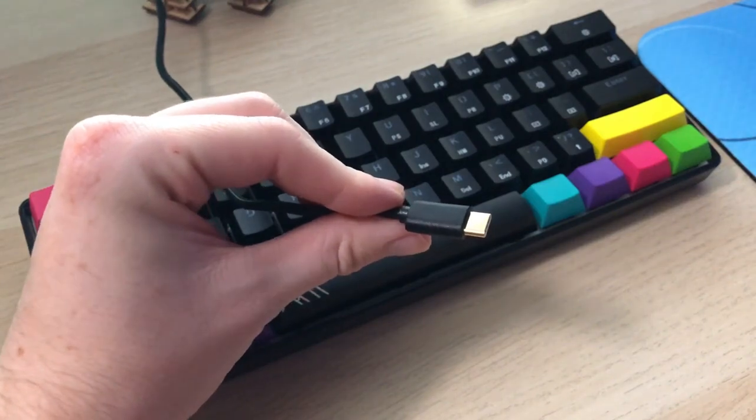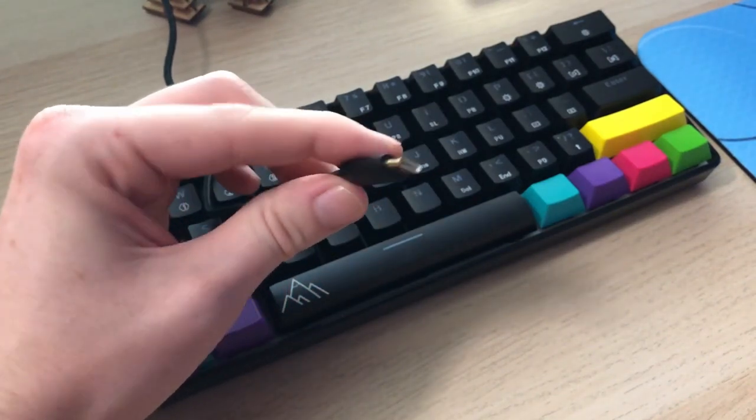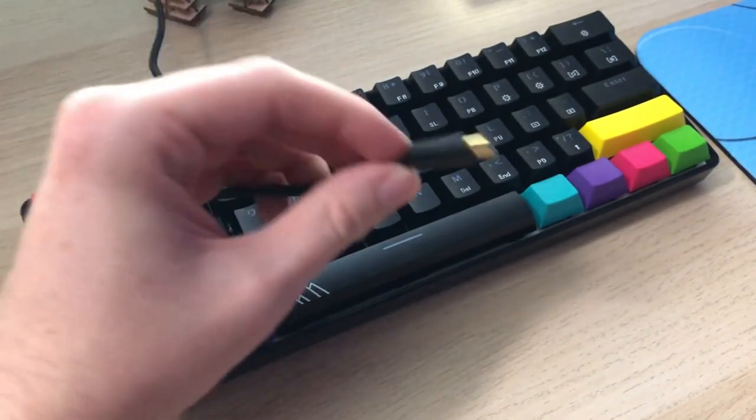There isn't anything in the box that shows you which key the extra keycaps go to, and it's kind of hard to tell except for the shift keys. For the rest of them I just looked at the product page — there's a picture of the keyboard with those new keycaps on there. The detachable USB-C cable is pretty awesome and adds a whole new layer of customizability to this keyboard.